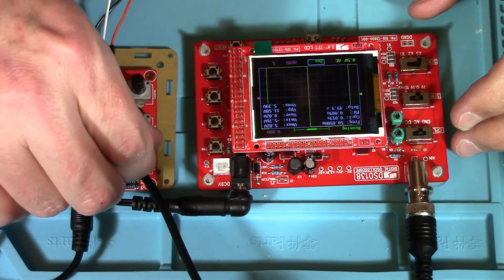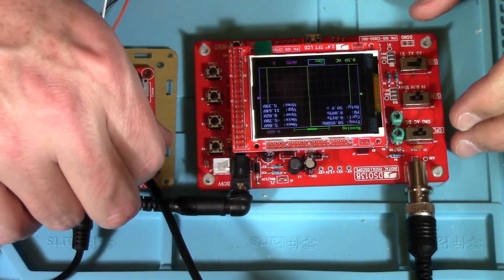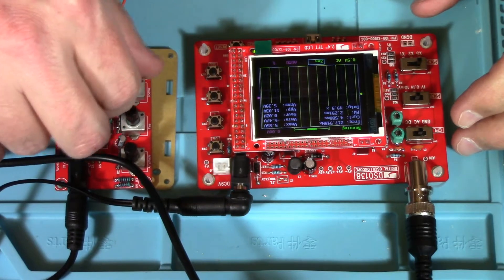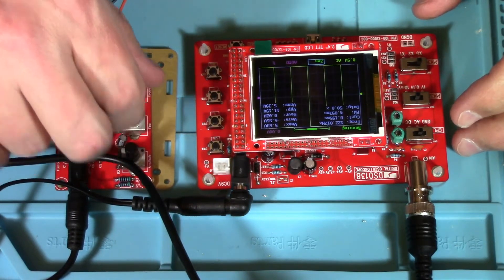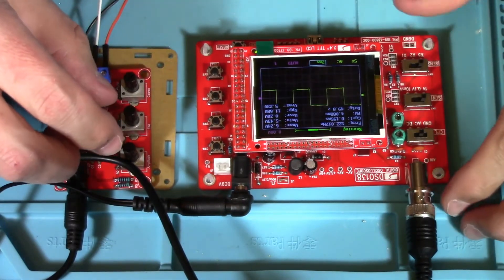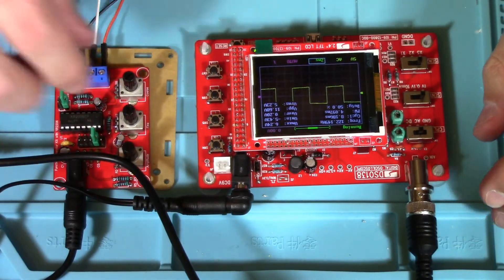Amplitude in the other direction. There it is. It's kind of noisy, but I don't have the greatest setup here with these wires.